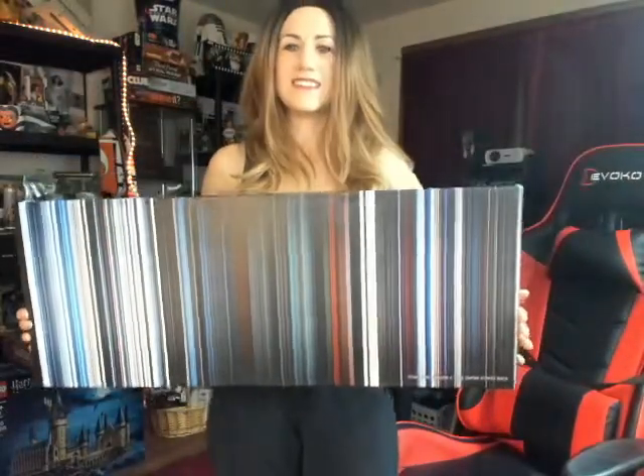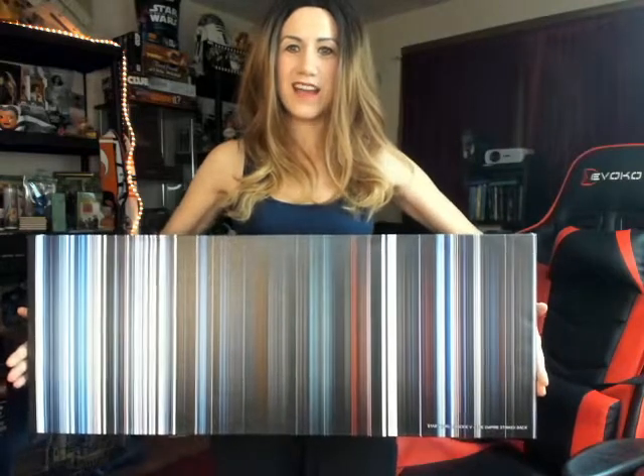I'm gonna stand back so you can see — it's pretty wide. I love how this really just... it's so nice to have a piece of art that represents something that you love so much and that's such a big part of your life. This was really cool.